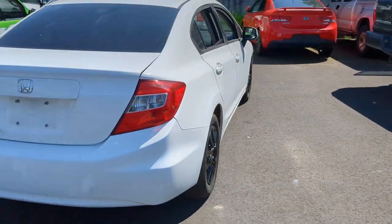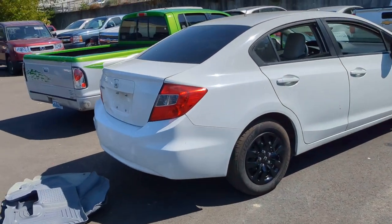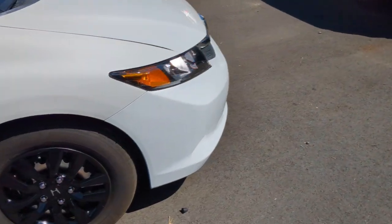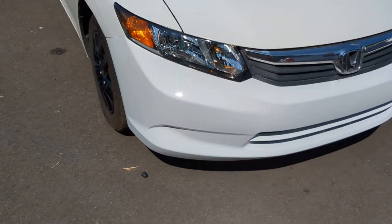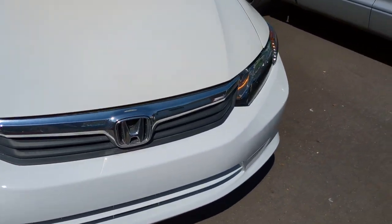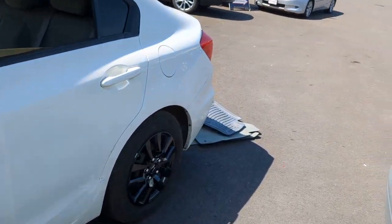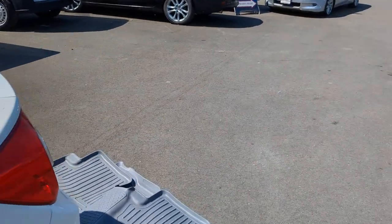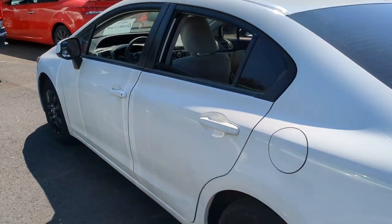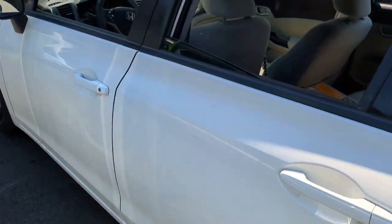Working on a 2012 Honda Civic today. Nice little car. This one was in a front-end little fender bender. It had some bumper damage and a broken headlight grille. It's pretty minor but it was enough to activate the seat belt and lock the seat belt in place, and in turn activating the airbag detection light. So today we are replacing the driver's seat belt.